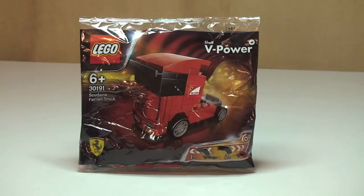Hello YouTube and LEGO fans, and welcome to this exclusive Polybag Unbagging Build and Review. This is set 30191, the Scuderia Ferrari truck. This is currently on offer at Shell garages and petrol stations and gas stations in the UK.